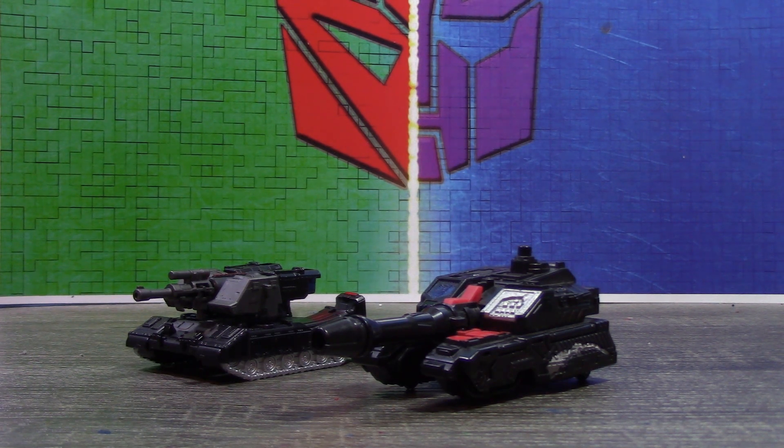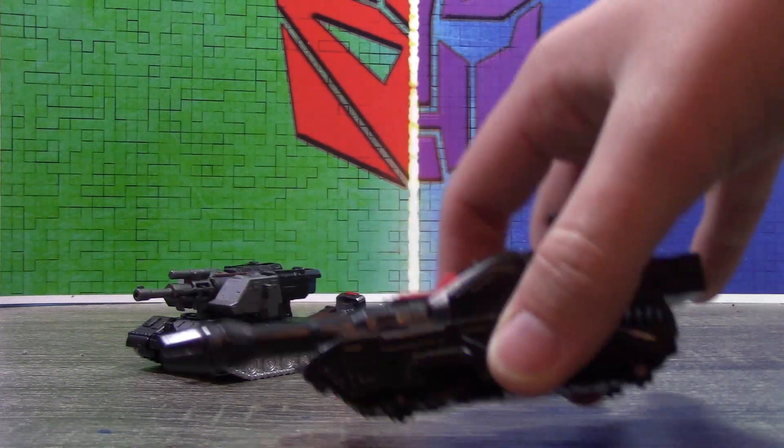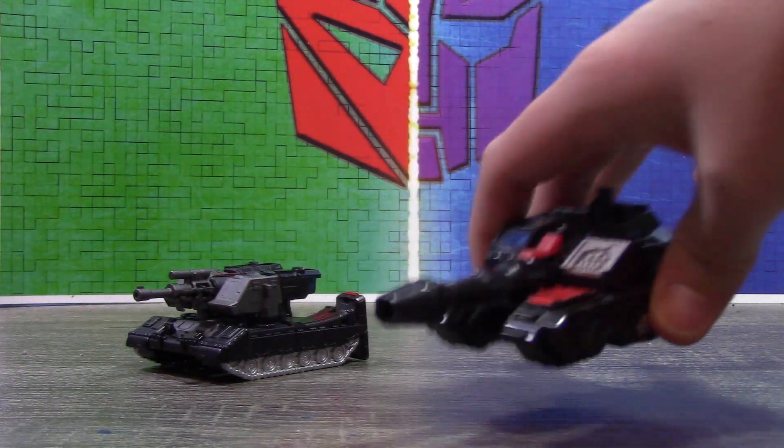I still do like how this looks — it's him being made into a proper transforming thing, because he's just a tank. He's basically Roller, like G1 Roller. That's what this is.